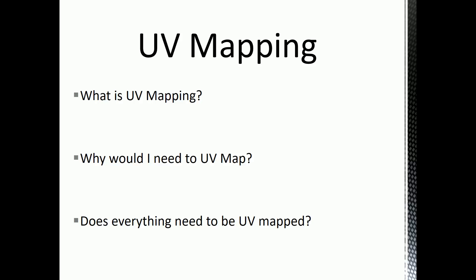Imagine your headphones came in a rectangular box. If you cut down the sides and flatten it into a completely flat surface, that is again like UV mapping.